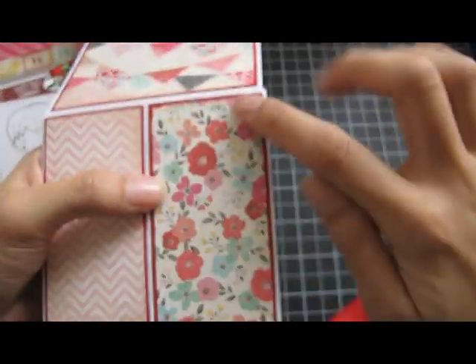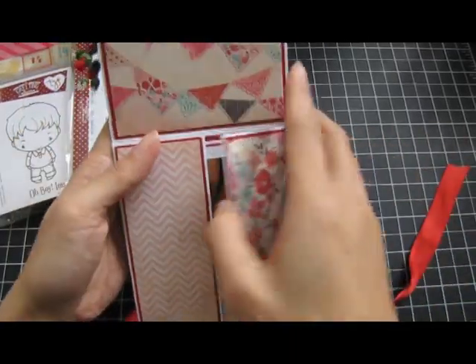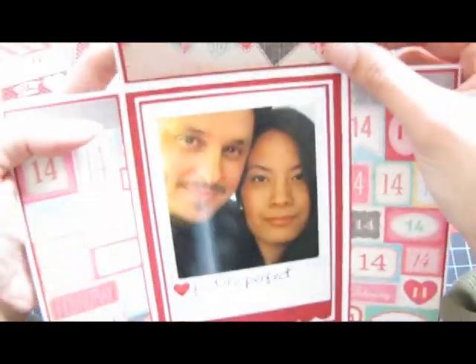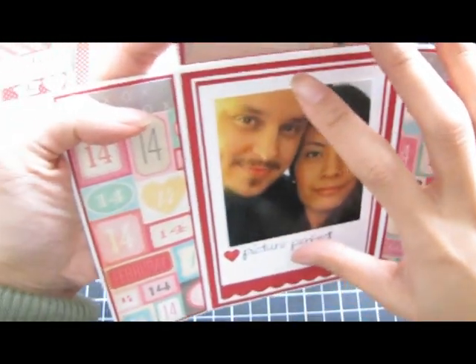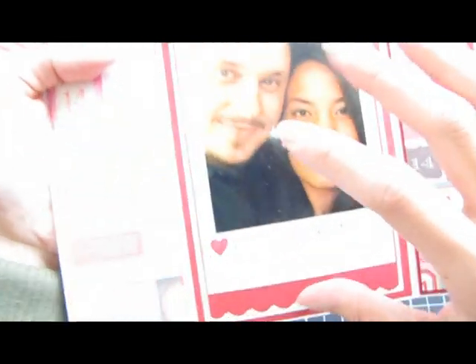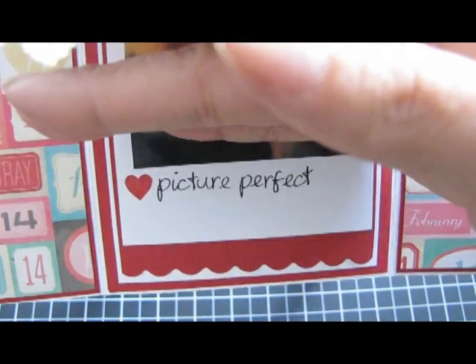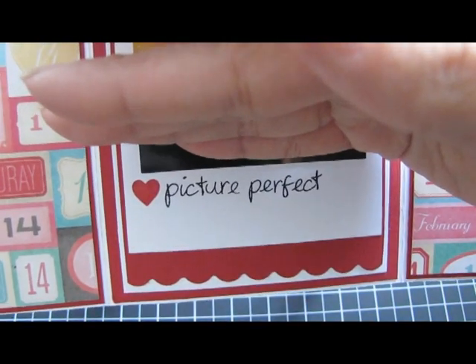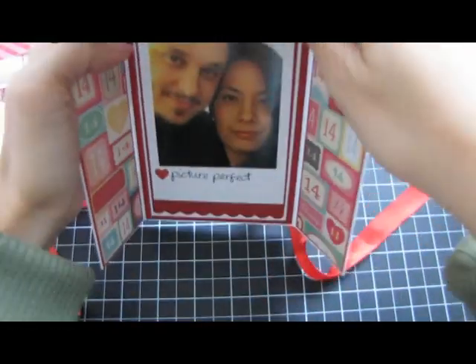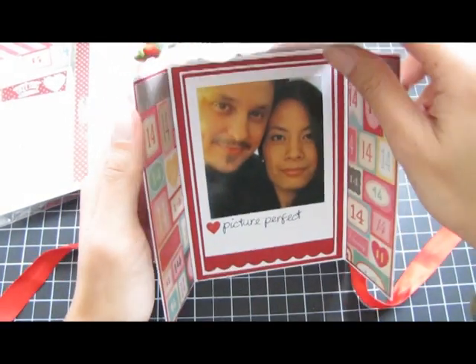There's some cute banner paper, some more chevron, and then here's the floral paper. And then it opens up like this — this is a picture of me and hubby, and I kind of made it look like a polaroid. Sorry, there's a big glare. I matted the paper with red cardstock and on the bottom it says 'Picture Perfect,' and I stamped a little heart there.